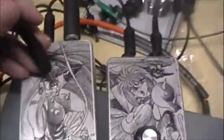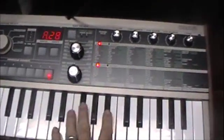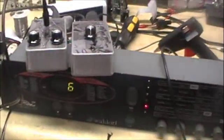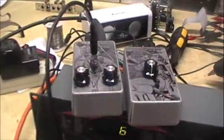I'm gonna go ahead and add the voltage to it. This is running with the arpeggiator from the Waldorf into the APC.